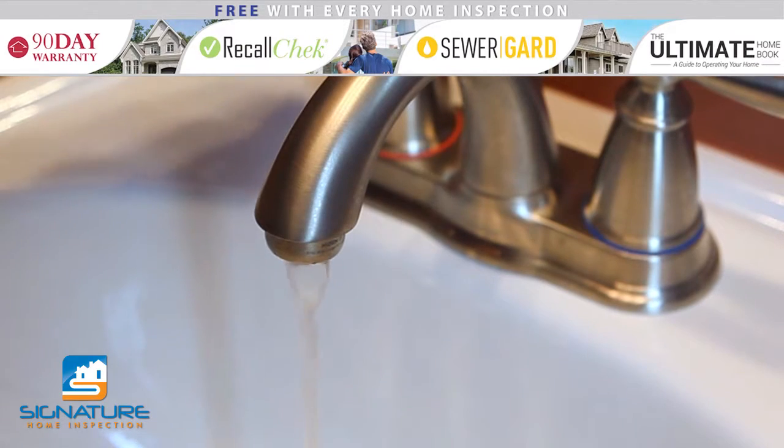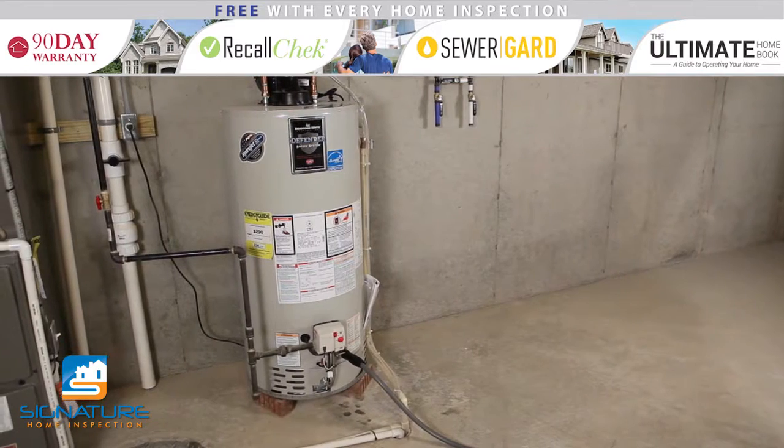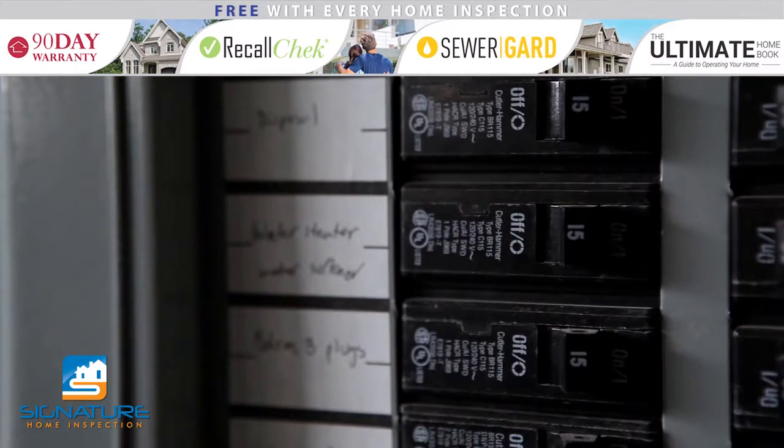Once the air has been bled, shut off the faucet. If you have a gas water heater, be sure to change it back from pilot to the previous setting. If you have an electric water heater, turn the power back on.